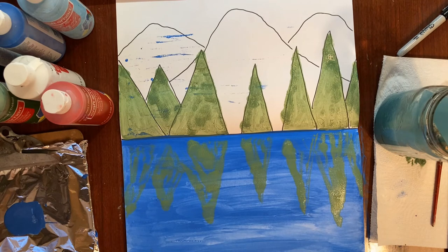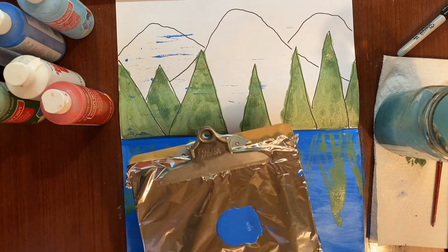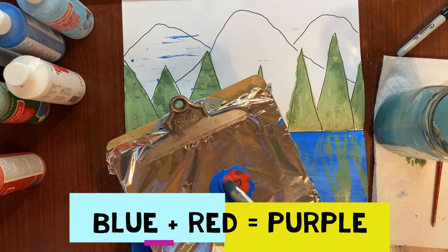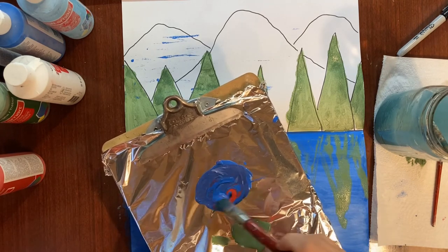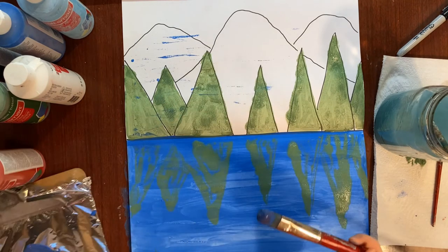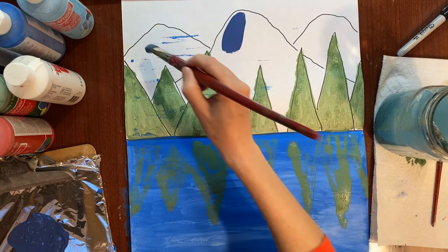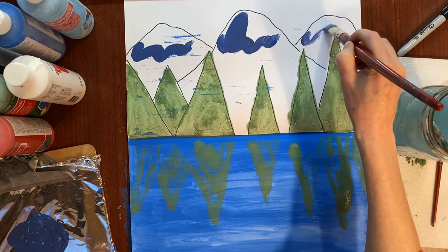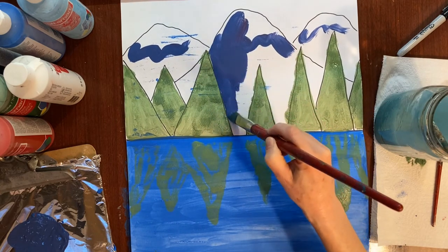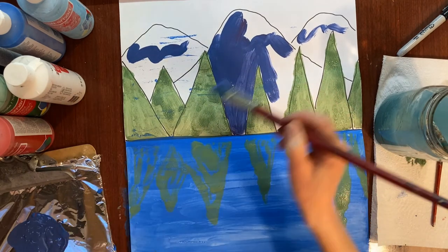We also want a reflection of the mountains, but we don't want the mountains to be the same blue as the lake. I'm going to take the blue I used for the lake and add just a little bit of red — that should make purple. It's kind of a darker blue, a little bit purple, but I don't want it to be super purple, just darker than the lake. I also want to leave a little space for snow on top of the mountains.